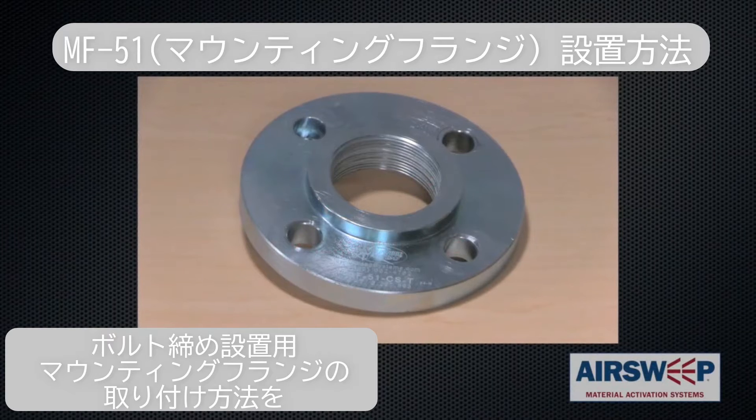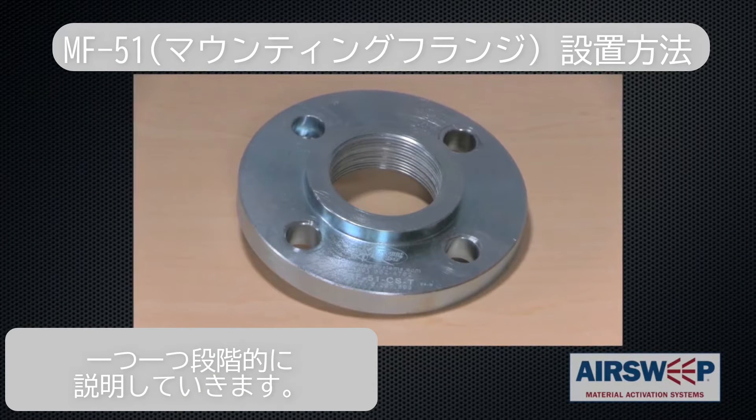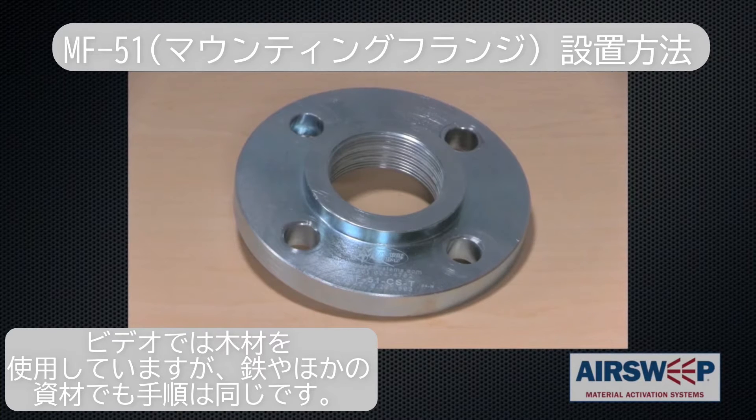The following demonstrates step-by-step instructions for mounting the bolt-on MF51 mounting flange. Although we demonstrate mounting in wood, the procedure is the same for metal or other materials of construction.